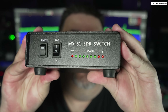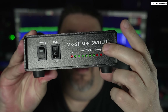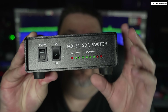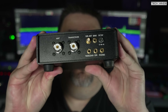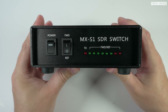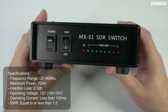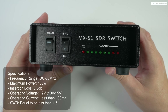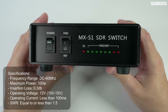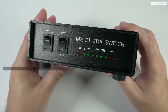This is the MX S1 SDR switch. It's got a couple of switches at the front for power on and forward power, and a little bar graph at the bottom which shows forward power and reflective power. On the back you've got a load of other connections. It does have a rather nice quality feel to it — the outer casing is made from metal and it's the perfect size for sitting on your shack desk. The front panel has a power on/off switch and another switch that changes the LED bar graph from forward power to reflective power, which operates when you're transmitting.